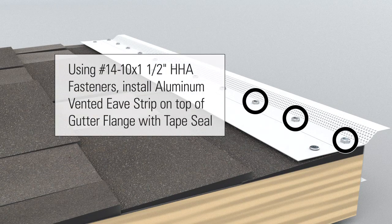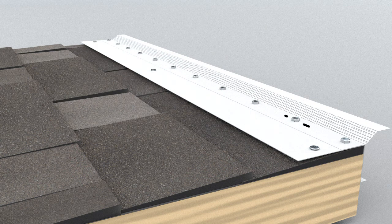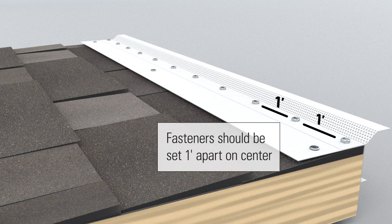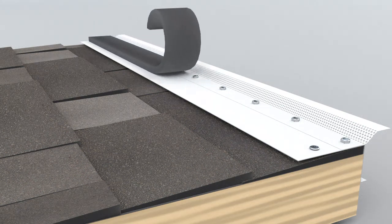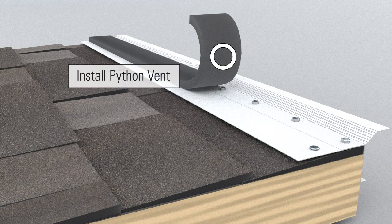Using number 14-10 by 1 and 1 half inch HHA fasteners, install aluminum vented eave strip on top of gutter flange with tape seal. Fasteners should be set 1 foot apart on center. Install python vent.